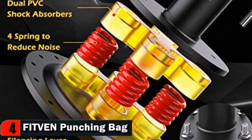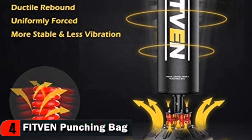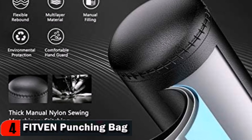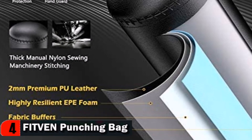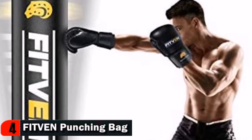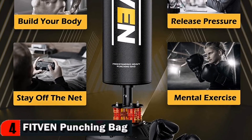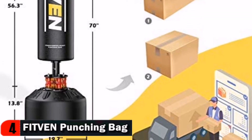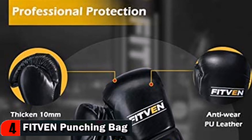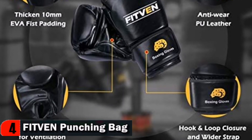Loaded with dual PVC shock absorbers and force springs, the heavy bag can achieve 360-degree shock and noise absorption. Great rebound — comes back at you fast. Offers a good degree of flex when you land your strike, making for a more interesting and engaging training session. ABS Base Tank and 12 strong suction cups let the heavy bag work well on a smooth surface. Weighs up to 205 pounds when filled with sand, or 160 pounds with water; sand is the best option for better stability.